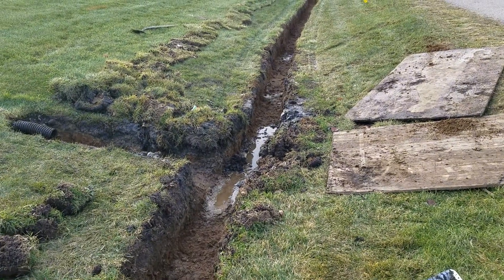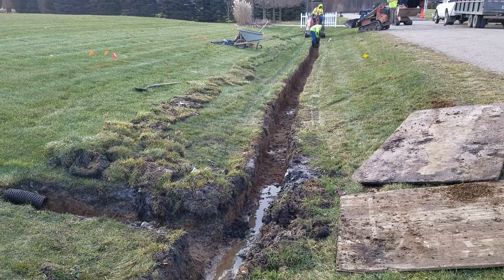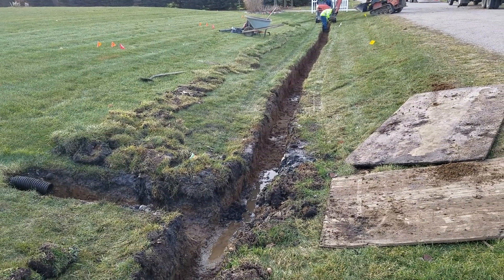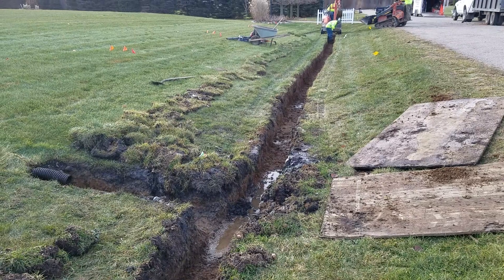This is going to evacuate the water so it's not just sitting in the turf grass. There's not enough slope to move it efficiently enough, so it hangs around and causes soil saturation.